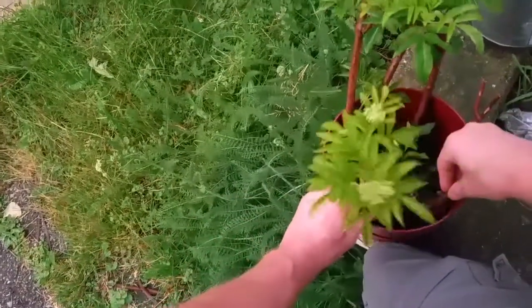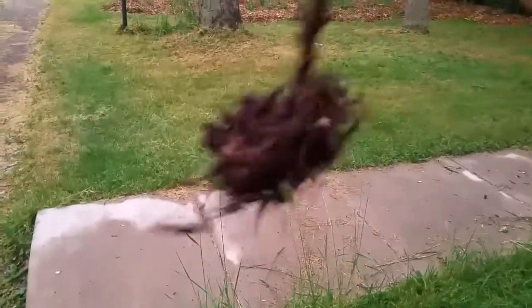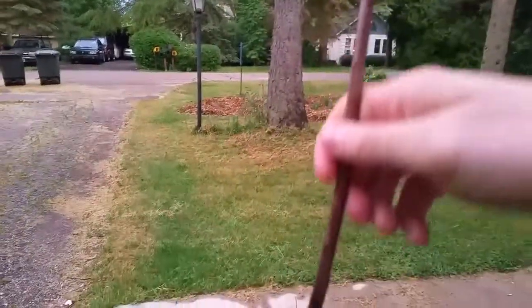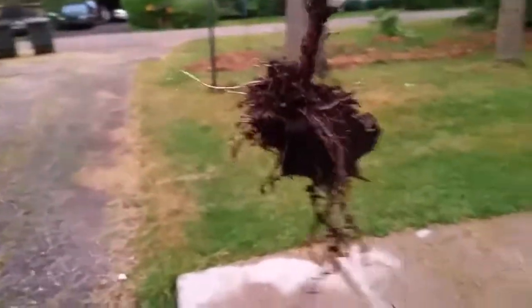Maybe I'll use this dead one. Look at the root system — that's a lot of roots, just as many roots as there are leaves. I'm gonna go plant this in the backyard.